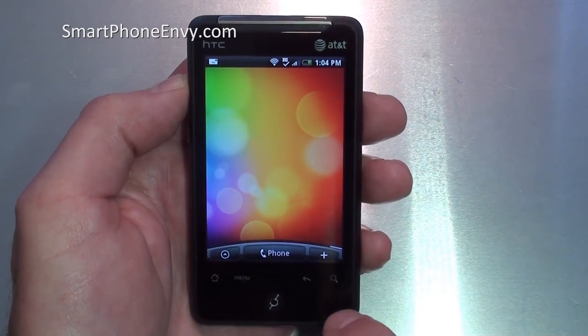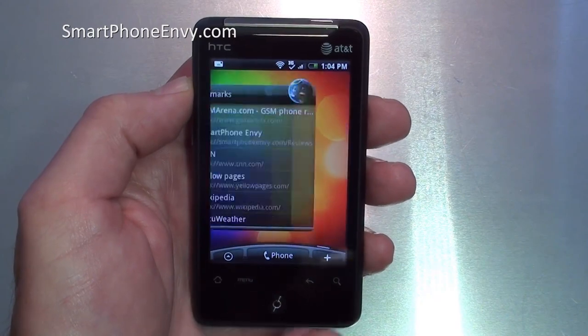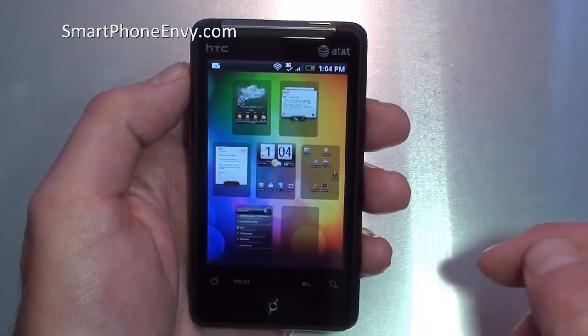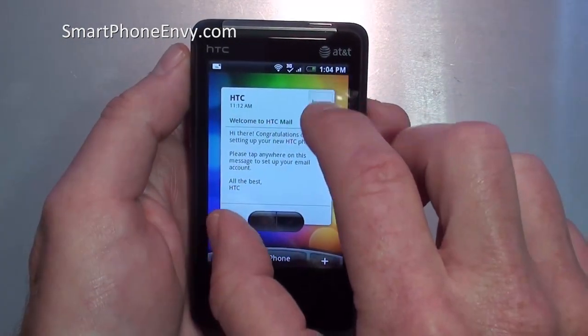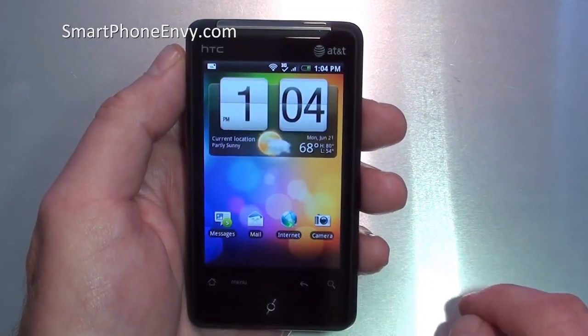You've got your keys down at the bottom: search key, back key, main menu key, and home key. The home key serves a couple of purposes — obviously it gets you back to your home screen, but tapping on it again gives you an overview of all seven different panels. Tapping on one of those takes you directly to that panel, and to get back to the overview, just squeeze it together.